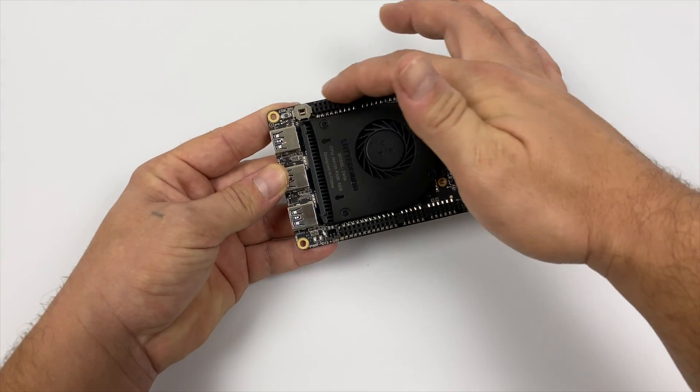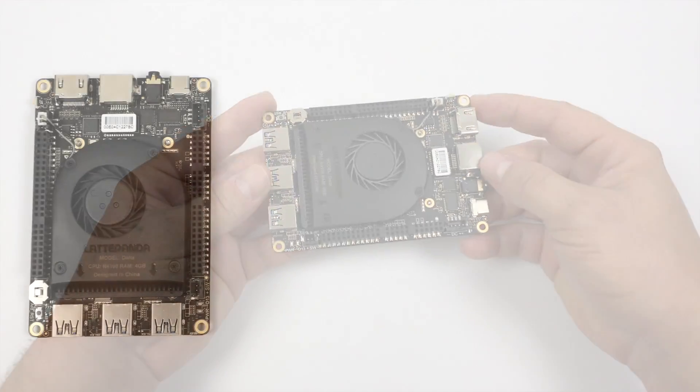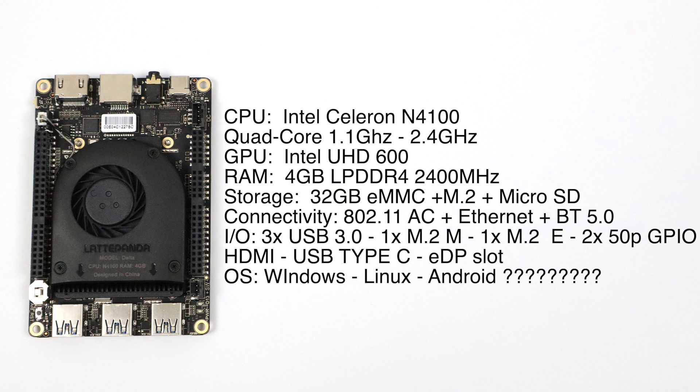Let's get right into the specs. The unit I have is the Latte Panda Delta 432. For the CPU we have the Intel Celeron N4100 — a quad-core at 1.1 GHz with a burst up to 2.4 GHz. GPU is the built-in Intel UHD 600. 4 gigabytes of LPDDR4 RAM at 2400 MHz running in dual-channel mode. Base storage is 32 GB eMMC 5.0, expandable via M.2 and micro SD. Built-in 802.11ac Wi-Fi, Gigabit Ethernet, Bluetooth 5.0, three USB 3.0 ports, one M.2 M-key, one M.2 E-key, 100 GPIO pins, full-size HDMI, USB Type-C, and an EDP slot.